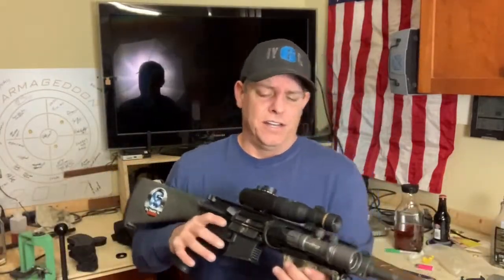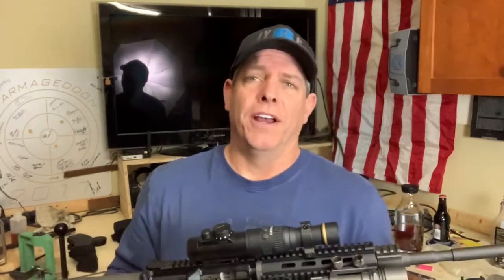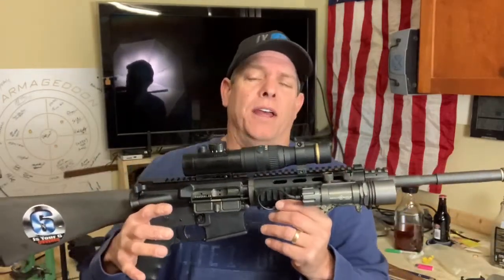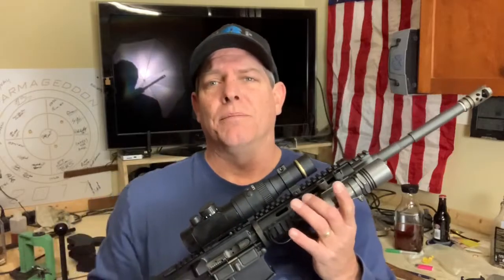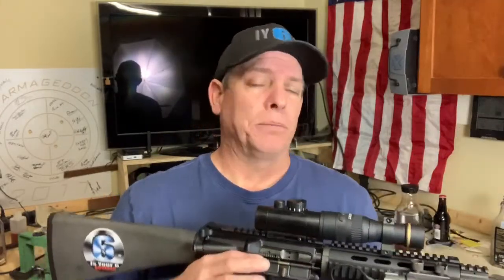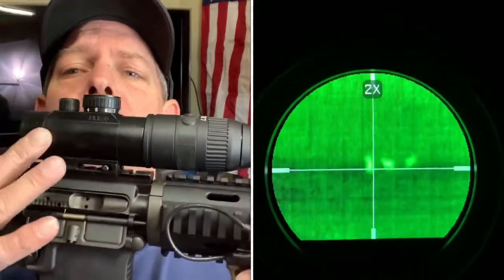It has different colors of screen, different heat signatures — you can make things bright white, green, red, black, all sorts of stuff. Depending on what you're using and how you're using it, you can switch between them. There are a couple of modes where you can zoom in a little bit. This thing works pretty good — a deer at like 150 yards from the house, you can see them walking around or bedded down in a grass field.